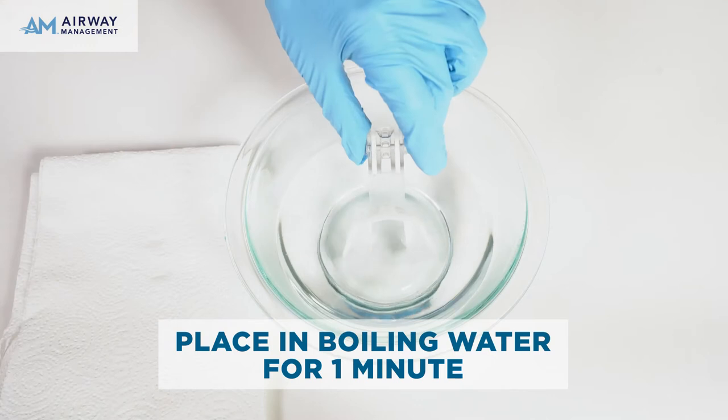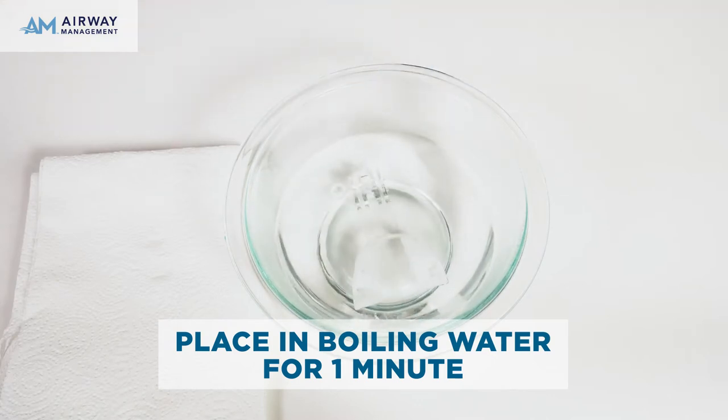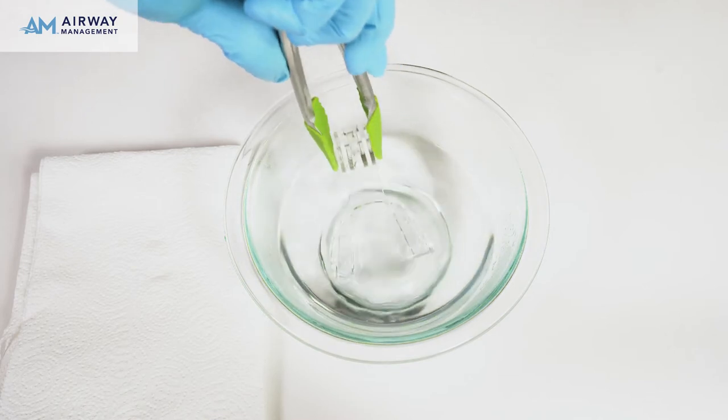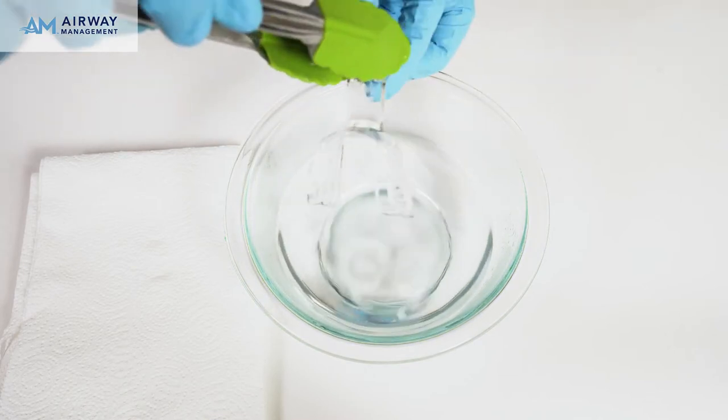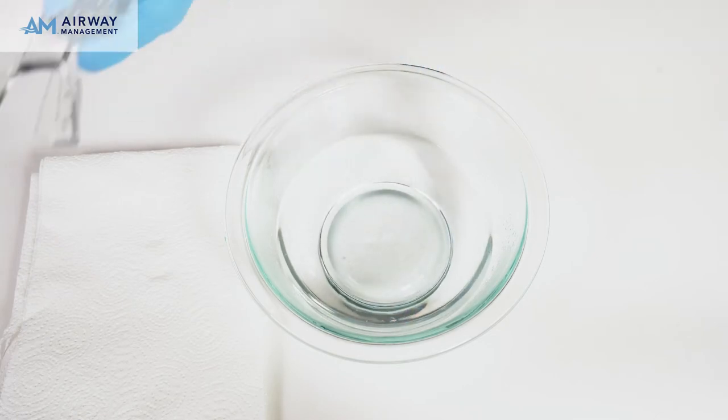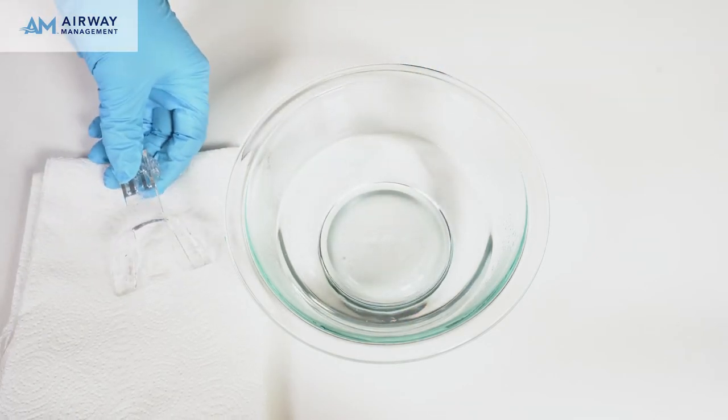Submerge the entire mouthpiece in boiling water for 60 seconds. Using a set of tongs or a fork, carefully remove the mouthpiece from the boiling water and vigorously shake off the excess water. Then let the mouthpiece sit for 20 seconds.